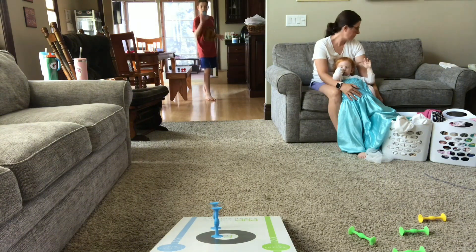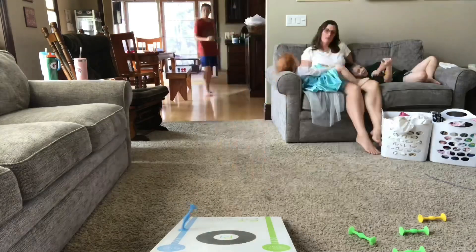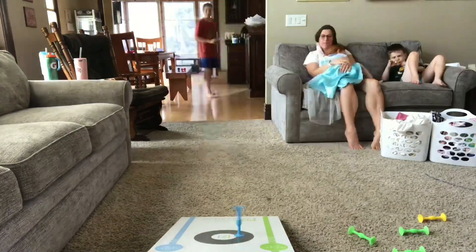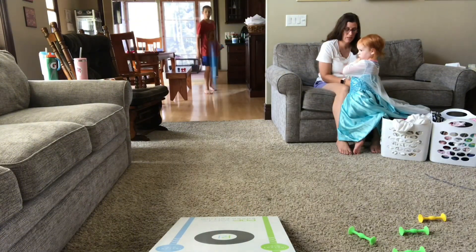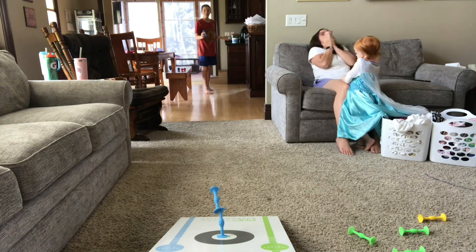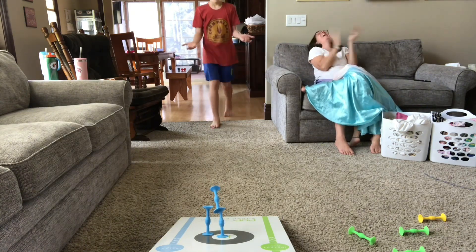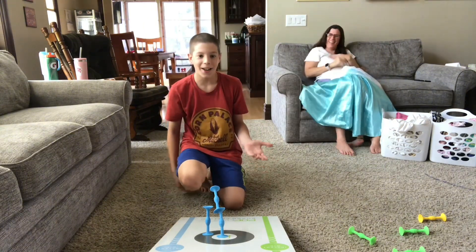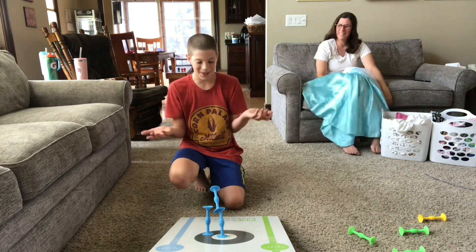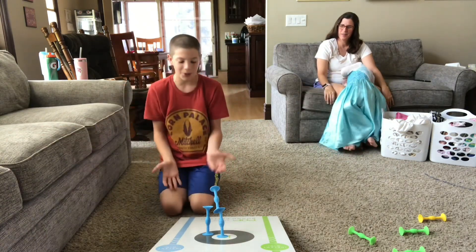There we go. That was pretty impressive, but that's not what I'm looking for. I just made a wiggle, landed on the bullseye and then a three.